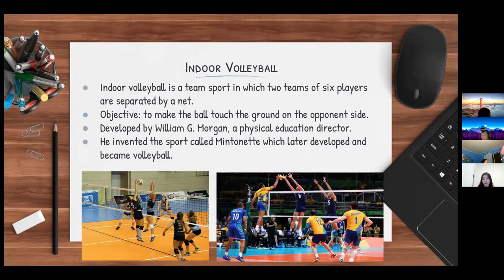It was developed by William G. Morgan, who was a physical education director. He invented a game called mintonette, which later developed and became volleyball.